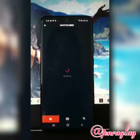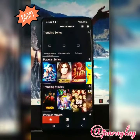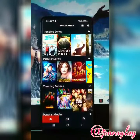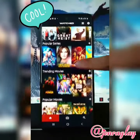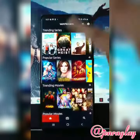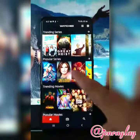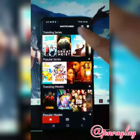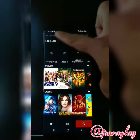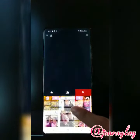After that, you will be amazed at how many new series or movies you'll be able to watch here for free. You can see movies and series, or you can even search whatever you want. Let's try to search for Money Heist.